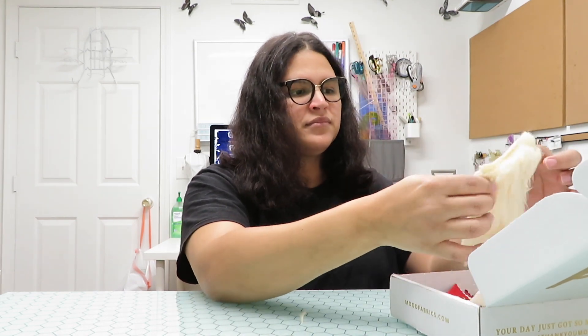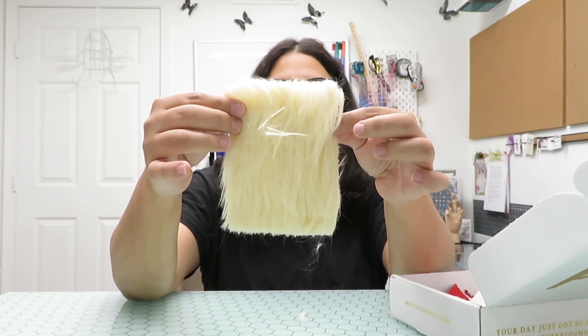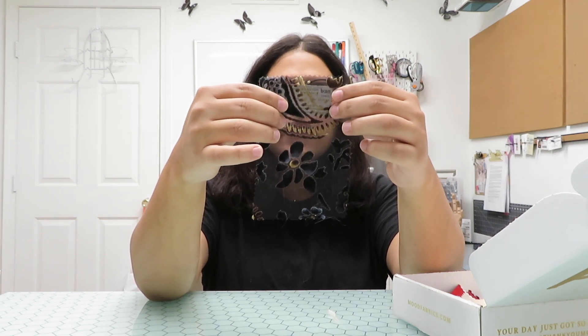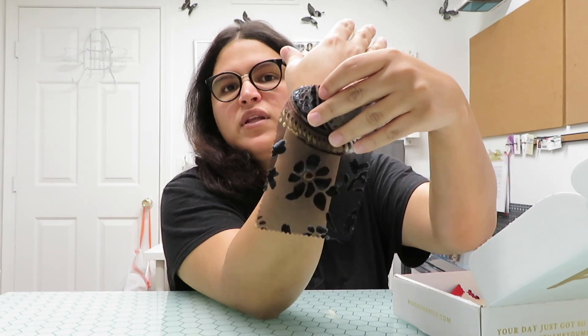Let's go to the fabrics! This first one is ivory lawn faux fur leather — I don't like this type of stuff. I've been reading a lot about faux or fake leather and faux fur. It's concerning for the environment because it's made from plastic material that ends up in the ocean, so that's not really good. Then we have this velvet — it's a Prinsley burnt-out velvet, which is really nice for a top.